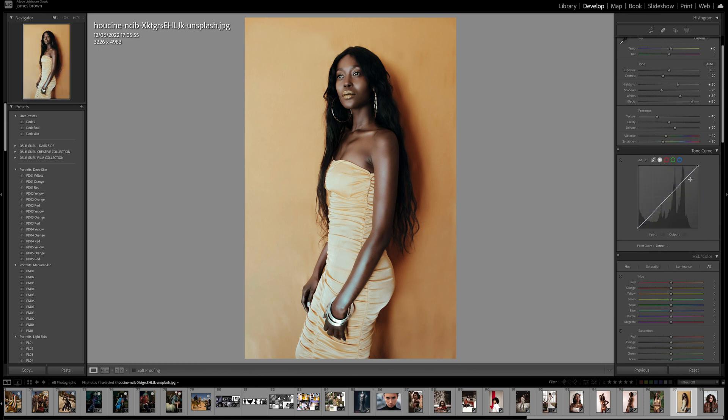Now let's make a start with the tone curve. I'm going to give it a little adjustment — nothing too drastic. I'm just going to bring the shadows down a little bit, bring the midpoint down as well, and then bring the highlights down to about there. That's looking pretty nice — quite a gradual fall off — and then in the shadows I've just pulled them out.